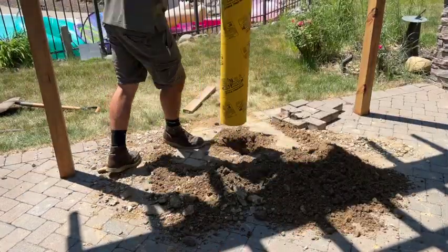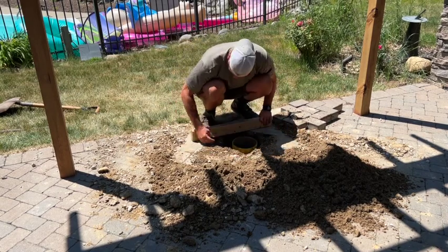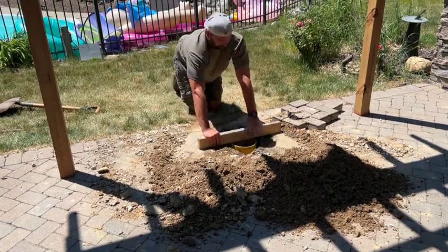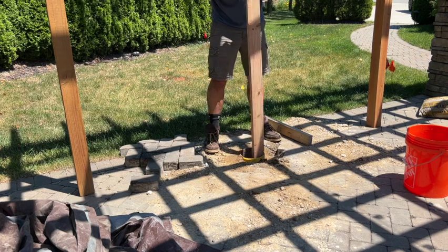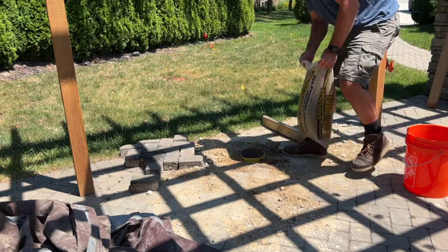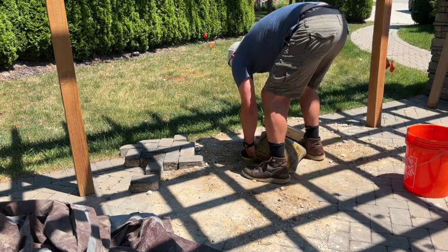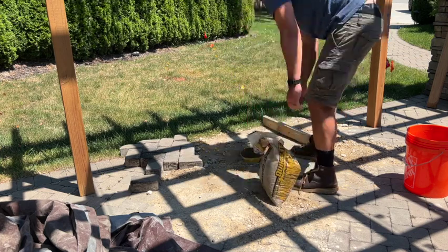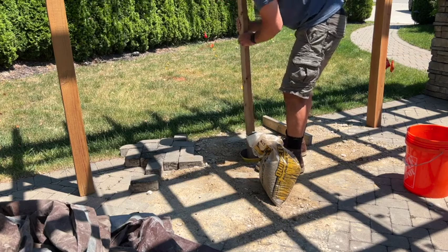Now we are bringing these quick tubes to the exact level of the paver, so we want to double check that and make sure we are good to go. So now we can get ready to start pouring the concrete. First thing I do is take a 2x4 and tamp down the dirt on the bottom. I am going to add a thin little layer of gravel, and then we can go ahead and bring our concrete and start filling this hole.